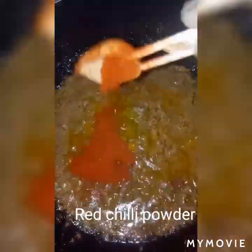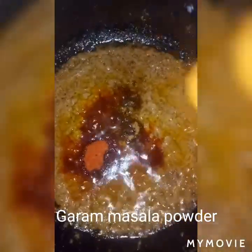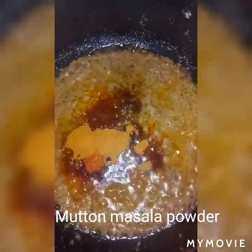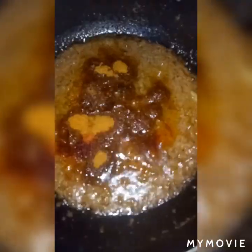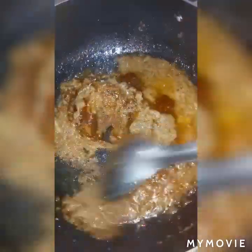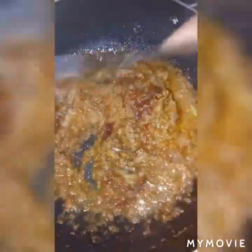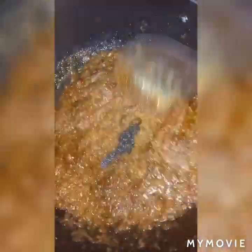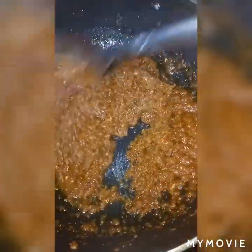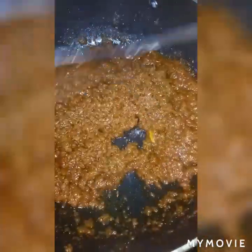Add red chili powder, garam masala powder, mutton masala powder, and salt as per taste. Again fry it for another five to six minutes on a medium flame, or until it becomes red in color. You can see it is nicely fried and the spices are nicely cooked — it looks so awesome.